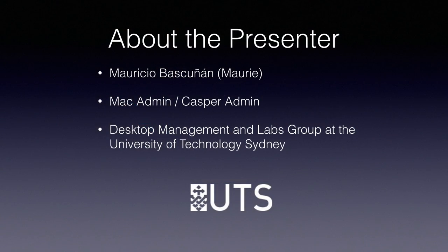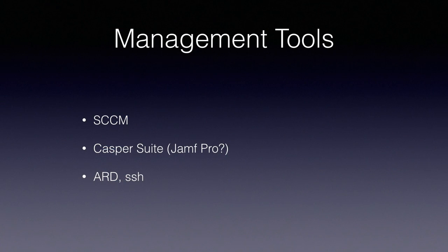I'm working for the University of Technology Sydney, in the desktop management group and the labs group, which is the same actually. We are in charge of managing all end-user computers in the whole university — imaging, packaging, enforcing policies, everything that needs to go down to your computer. Desktop support just looks after the hardware parts. The tools we're using at the moment are SCCM for Windows, Casper Suite or Jamf Pro for Macs, and Apple Remote Desktop and SSH.